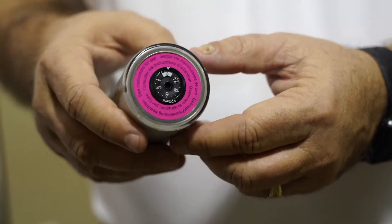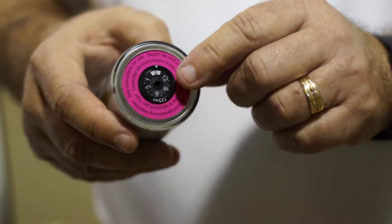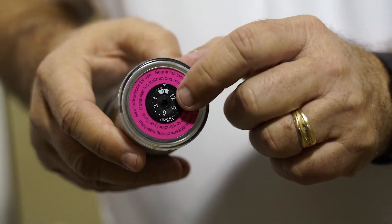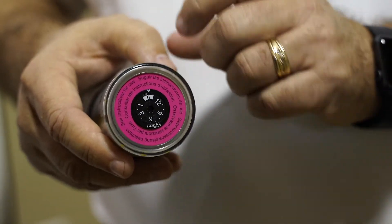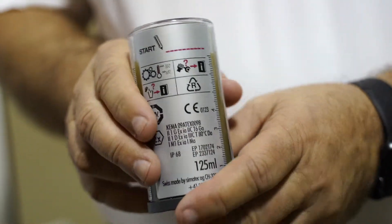The second thing we need to do is set the dispense time to 12. To do this, insert a three millimeter allen wrench and rotate the indicator so that the 12 lines up with the indicator. And the last thing we want to do is simply write the installation date on the dispenser.